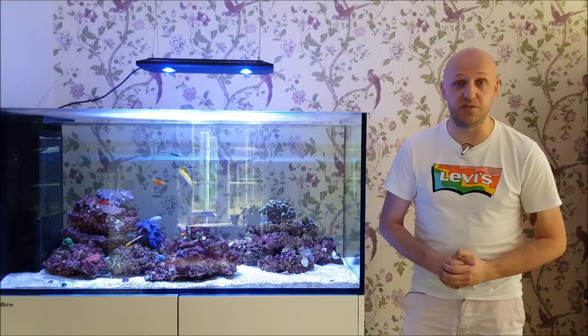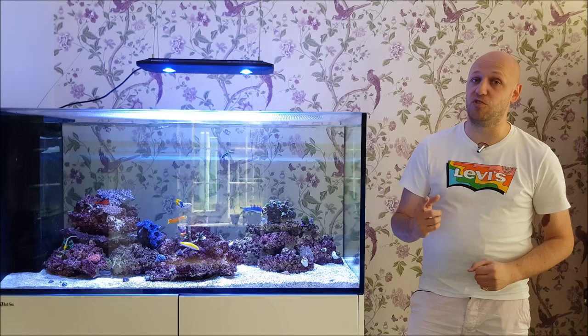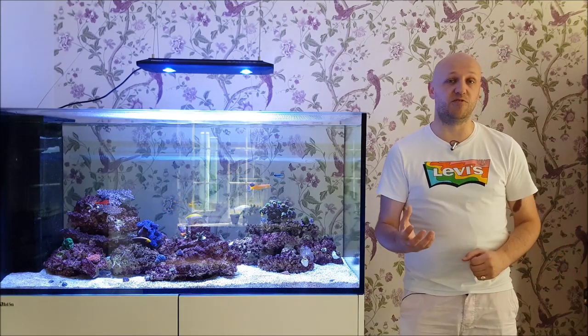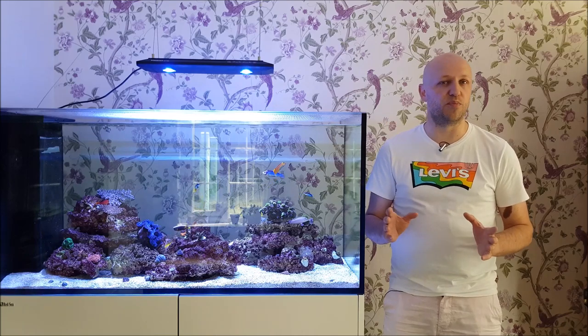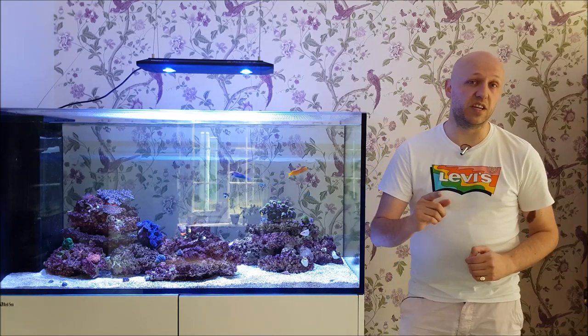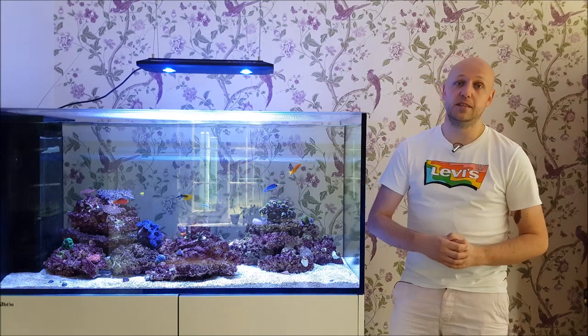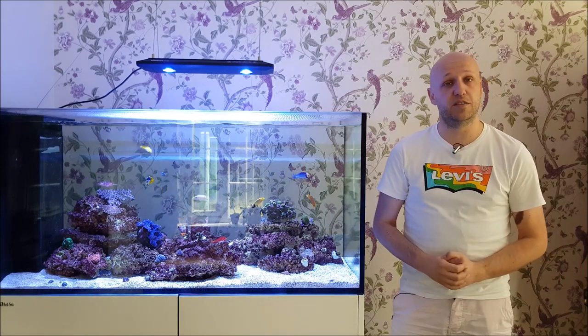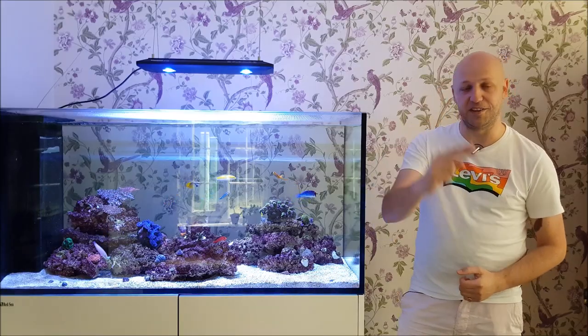So there you have it — the answer is yes, you can drill it. But with the branching rock it's quite dense and very difficult to do so. The standard style rock is quite crumbly and prone to break. But the plating rock is actually quite easy to do. I hope you enjoyed that video, and if you did, give me a thumbs up and check out some of my other content. And until next time, I've been The ReefDawg. Thank you, good night.